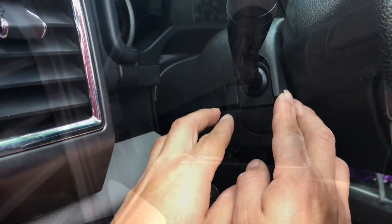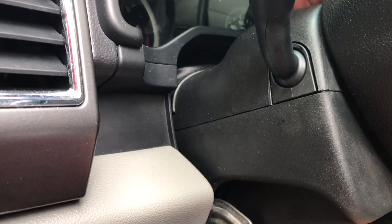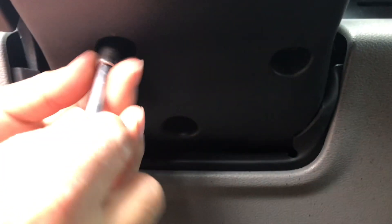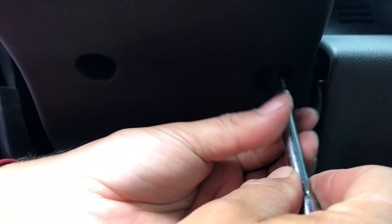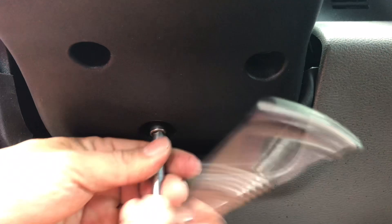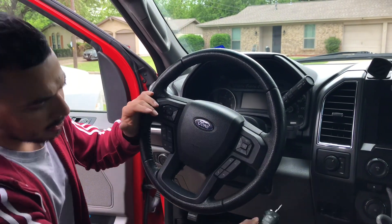Go ahead and put those two T10 screws right back where they go. Now let's make sure the little flaps line back up, then turn the wheel, do the other side, and put the cover screws back in. Make sure you have all three bolts in and don't cross-thread them — go backwards a little to line them up first, then snug them all up.